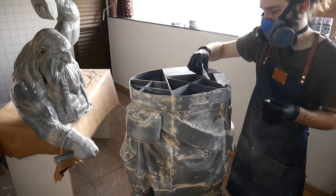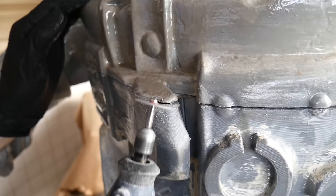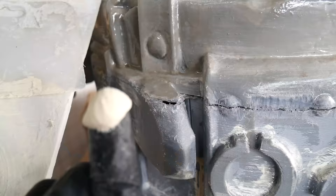Where we were satisfied with the result, we attached U10's trunk with his legs, which were separated to facilitate the transport and handling process. We finished the scene, and then there was more sandpaper, more putty and more primer.